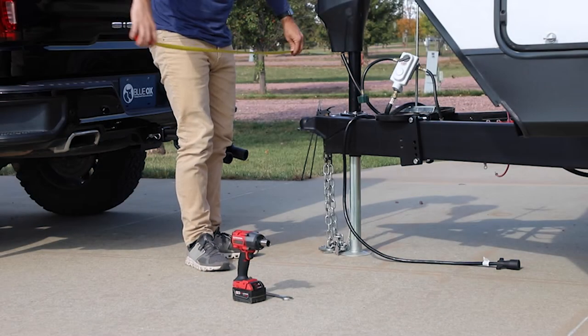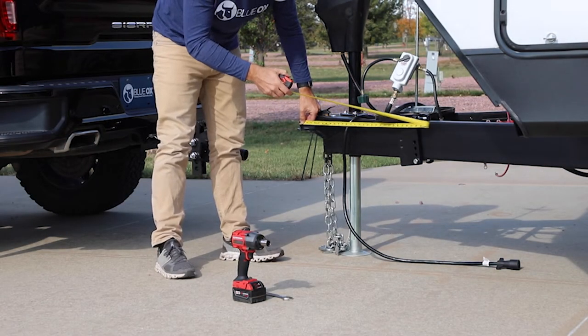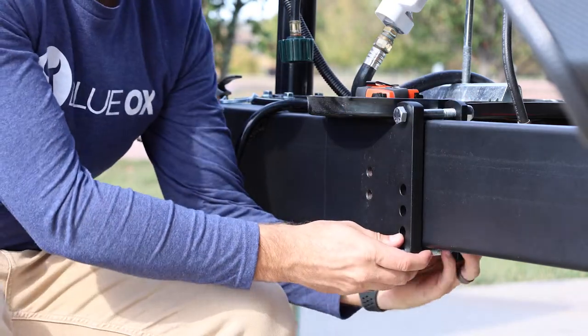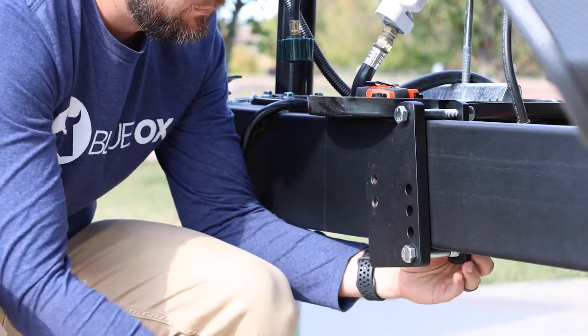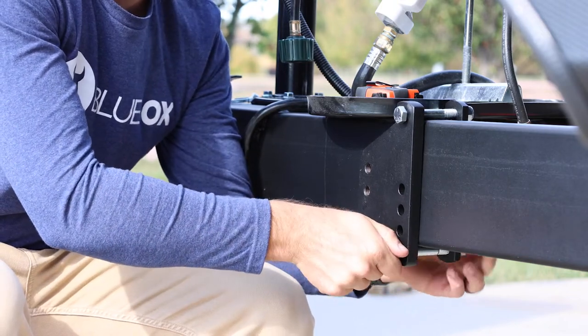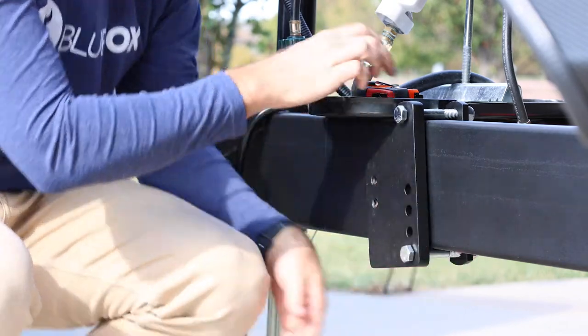Measure 20–25 inches back from the center of the ball coupler and mark this point on the trailer tongue frame on both sides. Center the L-bracket mounting holes on the backing plate over the marked area so that the offset is towards the front of the trailer on each side. Both backing plates should be an equal distance from the ball coupler.